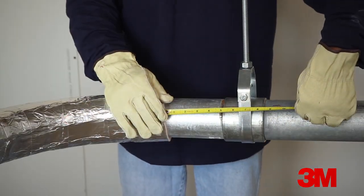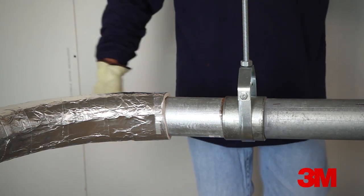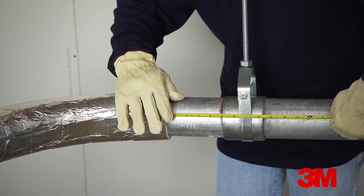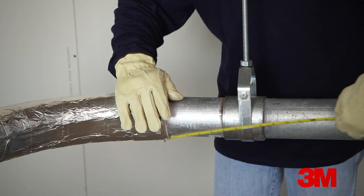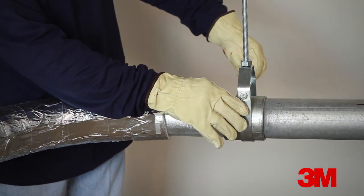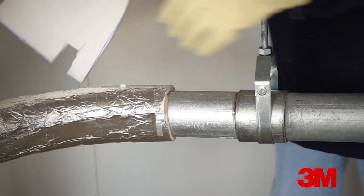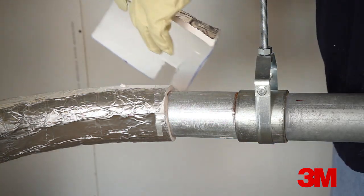When hangers are in direct contact with a conduit, they should be insulated with EMAT. If they are not insulated, a thermal short can occur, which allows too much heat from the fire to be conducted into the protective envelope. By insulating hangers and the rods they are attached to, the integrity of the overall EMAT envelope is maintained.